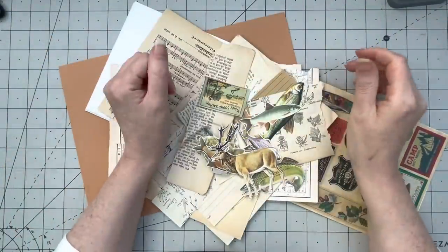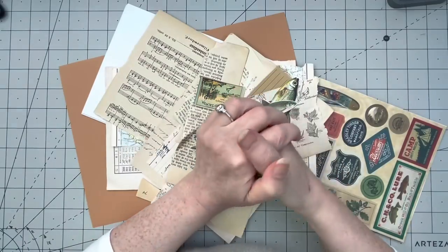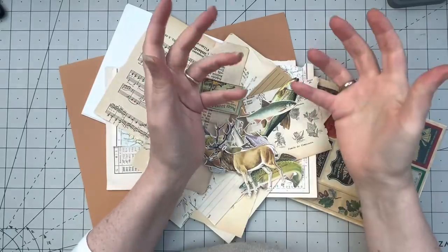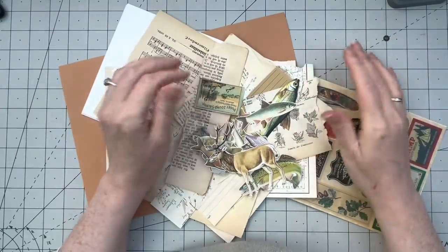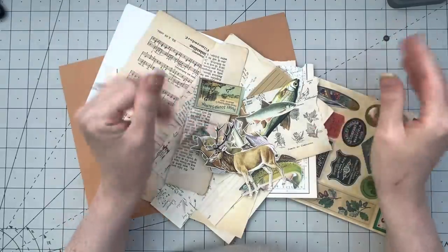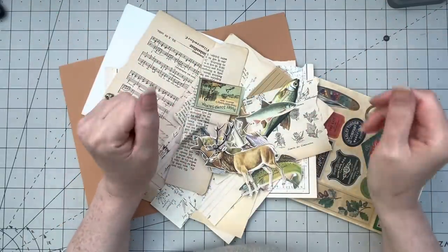Hey guys, welcome back to my channel. If by chance this is your first time dropping by, let me introduce myself. My name is Margaret, I am from the Netherlands. I do paper crafting, junk journaling, junk journal related projects, and the occasional vintage treasure hunting. Today I have loads on my desk.